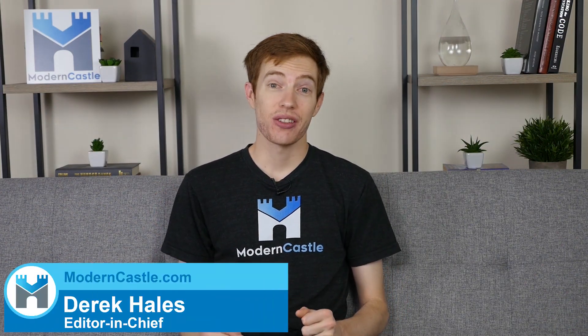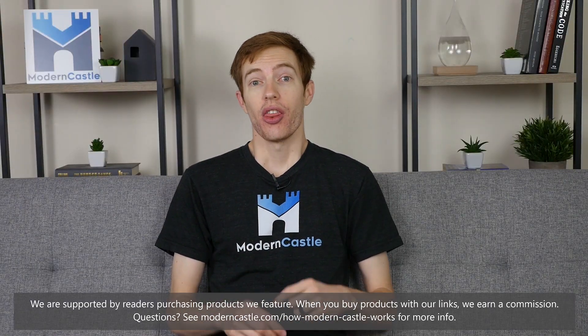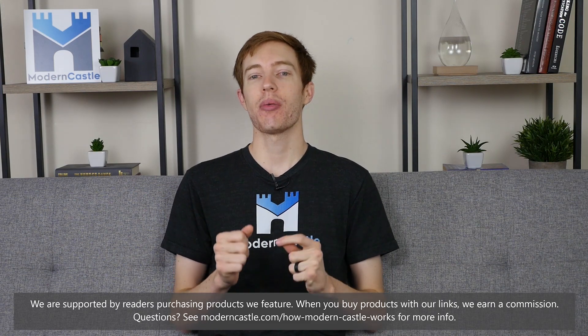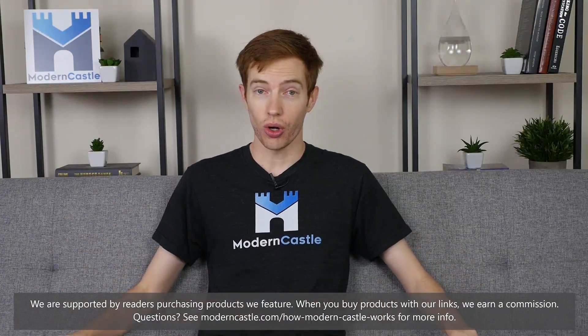Hey guys, this is Derek from moderncastle.com. Today we'll be taking a look at Joybird. Joybird is a newer furniture company known for their customizable couches, sofas, and more. Today we'll be taking a look at one of their most popular sofas, the Hughes sofa.